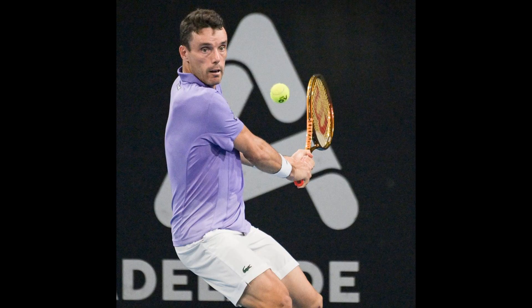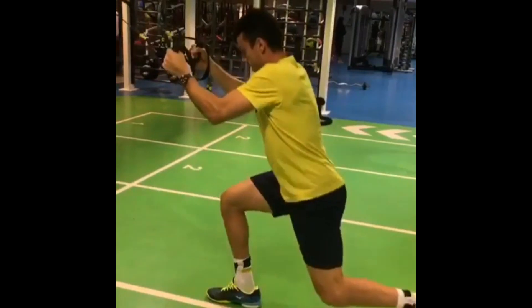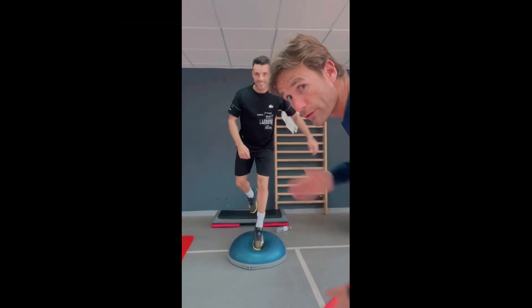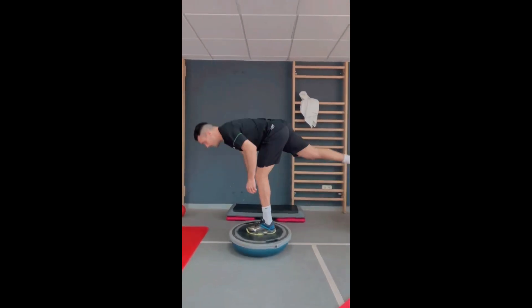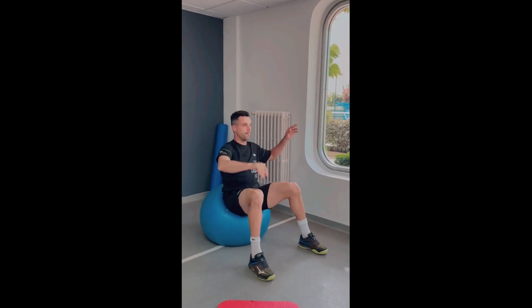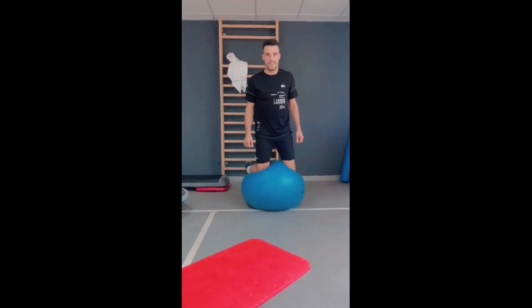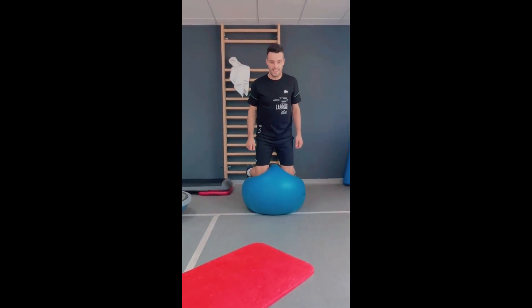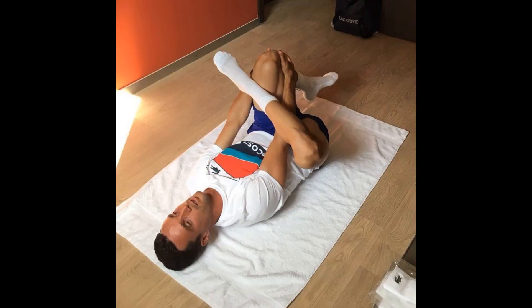Improving the topspin of his backhand is another crucial aspect for Bautista Agut. Tennis is a sport that demands quick and explosive movement, and having strong legs is essential for generating power and speed on the court. Leg strength training allows Bautista Agut to sprint across the court, change direction rapidly and react swiftly to his opponent's shots. Moreover, strong leg muscles enable him to stop his momentum abruptly, facilitating efficient changes in direction and preventing injury. By training his legs, he can enhance his agility and overall movement efficiency, allowing him to cover the court more effectively.